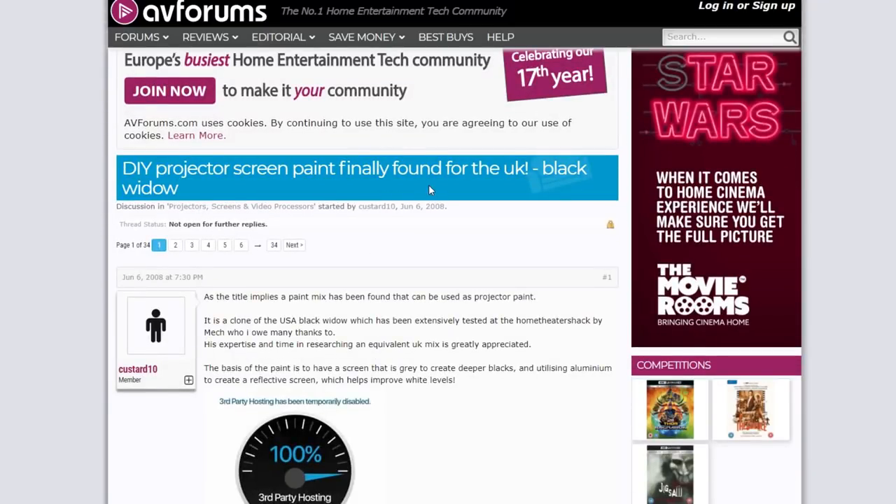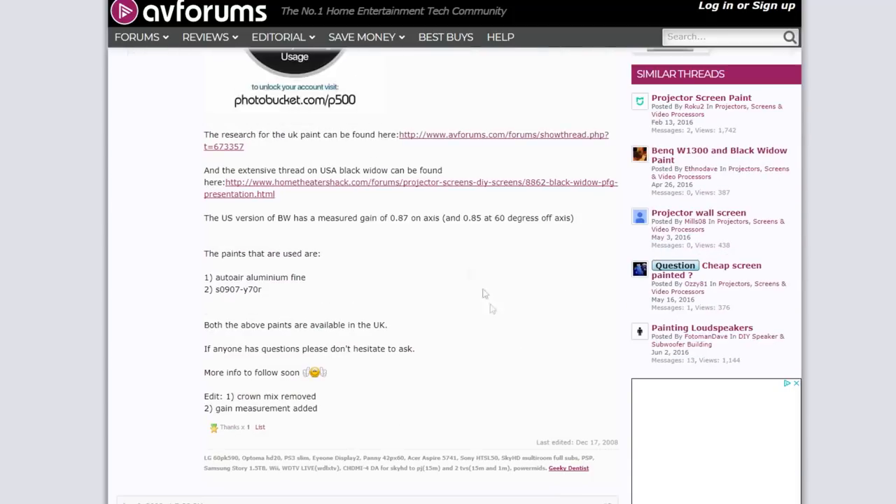Also, there are some pretty good articles on how to mix different projector screen paints for different gain factors — pretty interesting reading if you want to learn more.